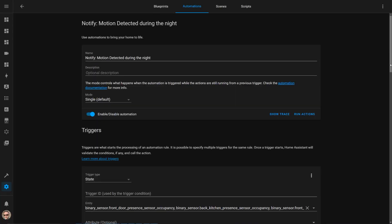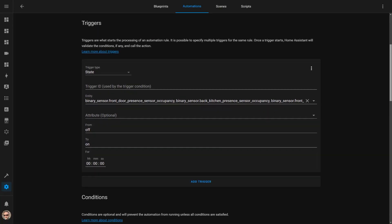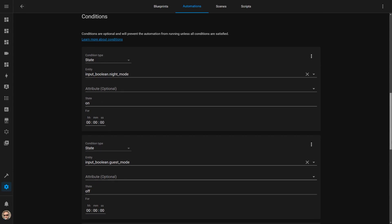When I go to bed at night, I put the house into night mode. This sends a notification to my phone if I've left any doors or windows open and activates my alarm system. If motion is detected downstairs and night mode is on, it will send me a notification and read a message aloud on the downstairs Google speaker and on the Sonos — the hope is that this scares the intruders away.